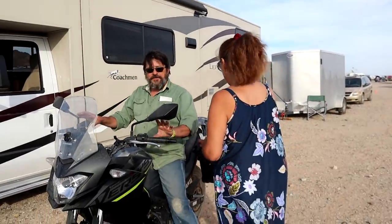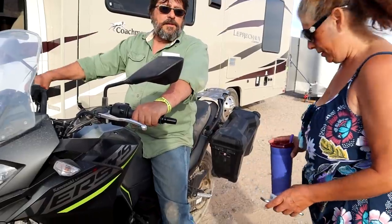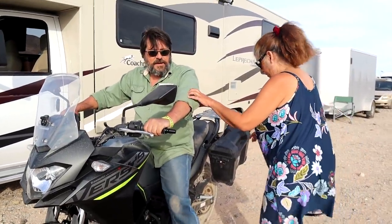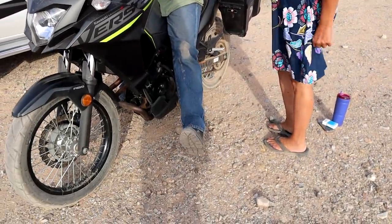I have to have both hands on this. Not when I'm getting on. Yes, especially when you're getting on, because he has to put it down on the ground and give it to you. Wait, my one foot's asleep. Hang on. Seriously? You're driving with a foot asleep? It won't be in a second.